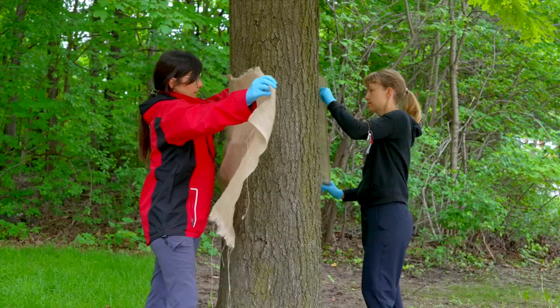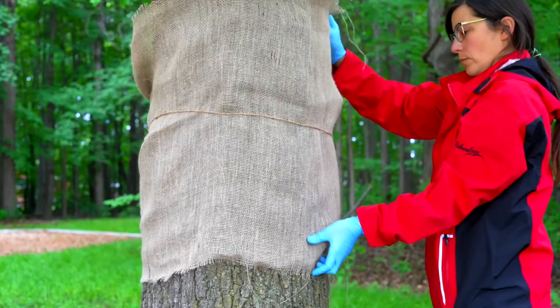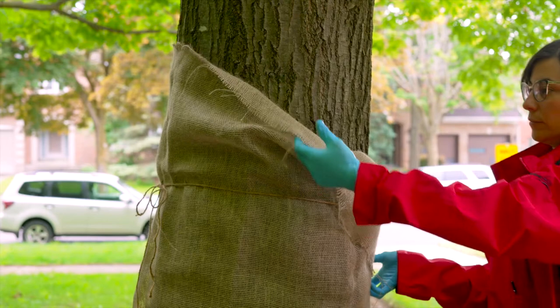Wrap the burlap snugly around the entire trunk of the tree at approximately chest height. Secure the burlap in the center with twine, then fold the top half over the bottom half.